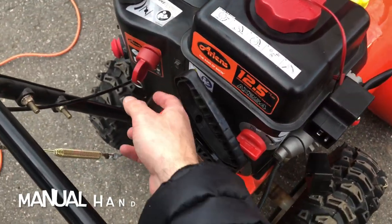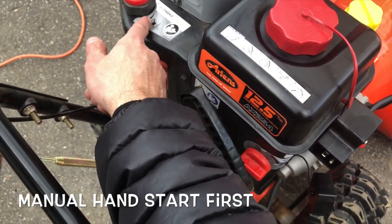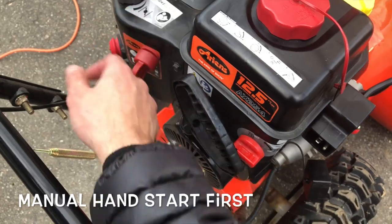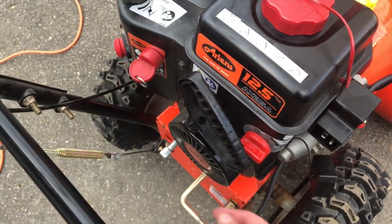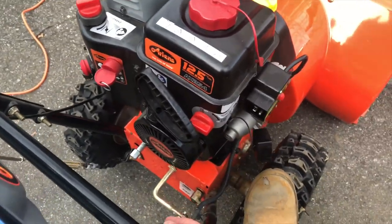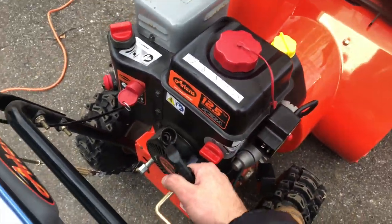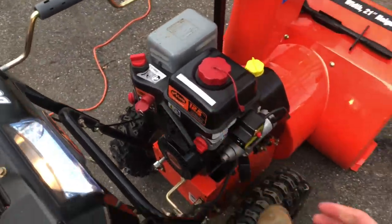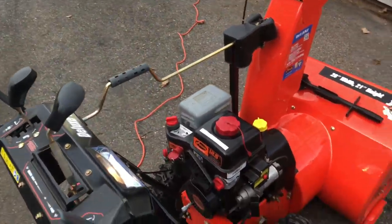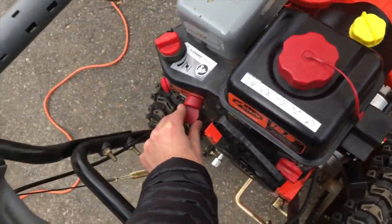I'm having the choke off because it's so warm. If it's cold, you want the choke on — that's the higher, thicker bar on the right. Make sure your machine's on and the fuel's on. I'm putting my foot on the tire to get some leverage and using my right hand to pull. That's it — very easy.